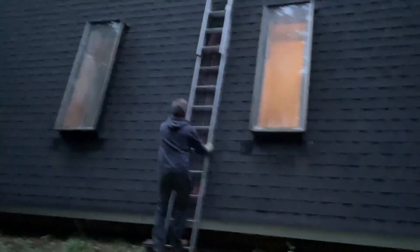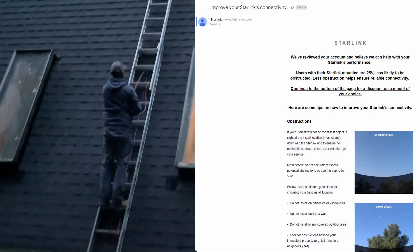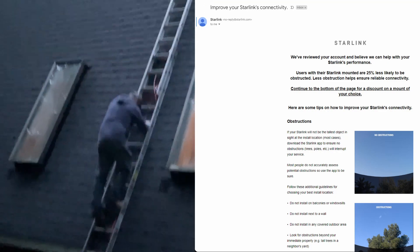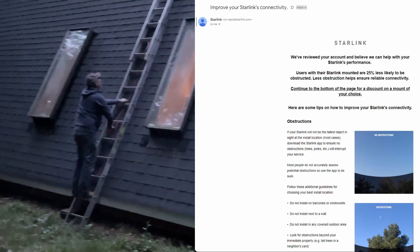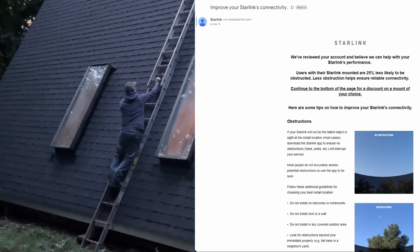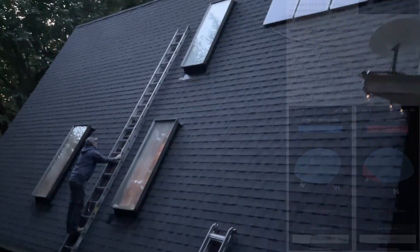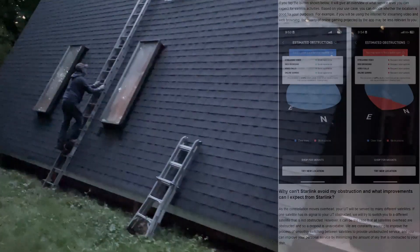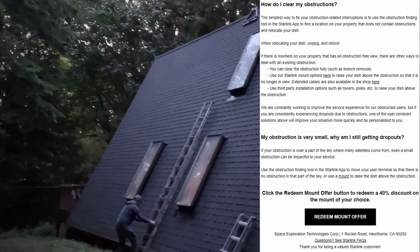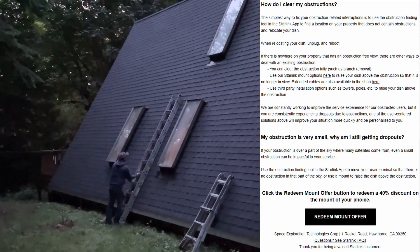So you're probably wondering how we got here. The other day I received an email from Starlink. They started the email with the notion that they had reviewed our account and believe they can help with our Starlink performance. I do have some issues because I have so many big trees around and I'm not willing to cut them down, so I deal with a little bit of outage. The email goes into how obstructions work, and at the bottom they say they have an offer for a 40% discount and I can pick a mount of my choice to help me get better reception.